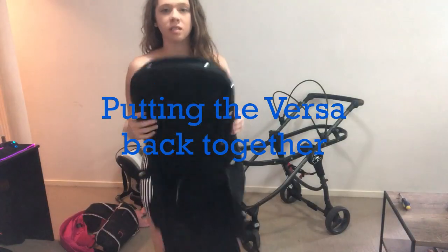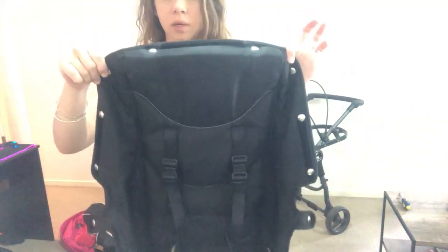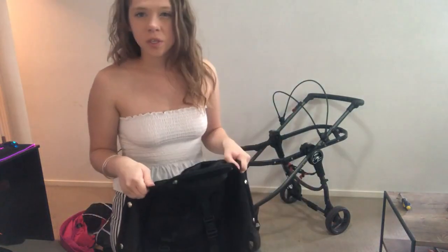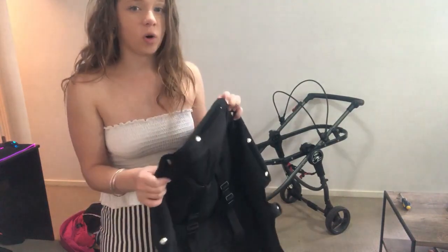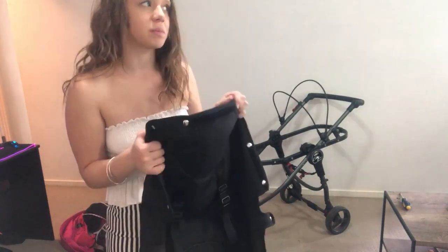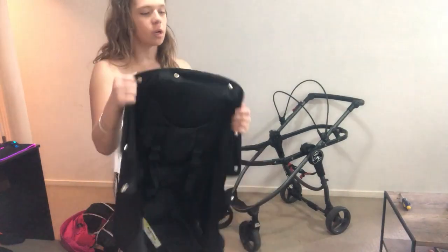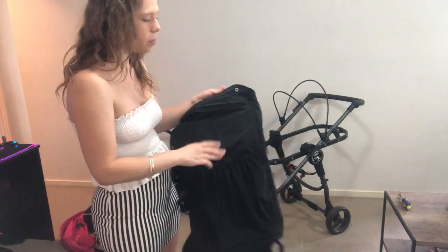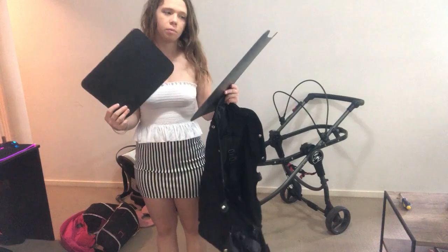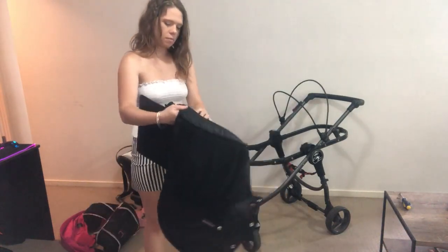First things first - this seat is put on with snaps. You can see all these snaps around here. Baby Jogger suggests when you dry the seat fabric that you snap it back on, because sometimes they can shrink and you won't get it back on. But I wanted to show you guys how to put it on - it's literally just all the snaps. We also need to put the bum board and the backboard in, so let's get those. Here is the bum board and the backboard - let's put the bum board in first, that goes down the bottom.